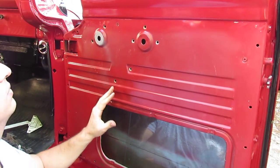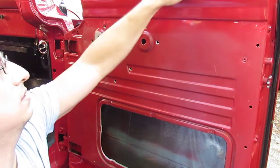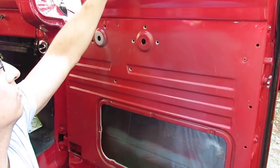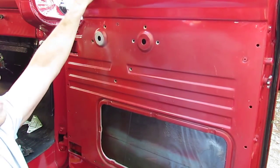We're almost set. Now we just got to get to our window — we need to remove the division bar and we need to remove some trim pieces, the anti-rattle components first, and then we'll remove the division bar and we can pull out the vent window and get to the root of our problem with this loose vent window.